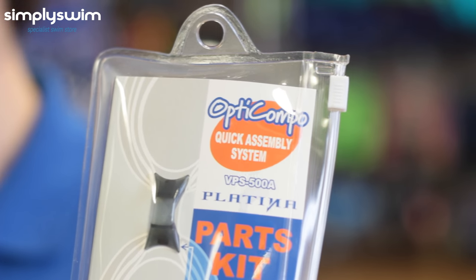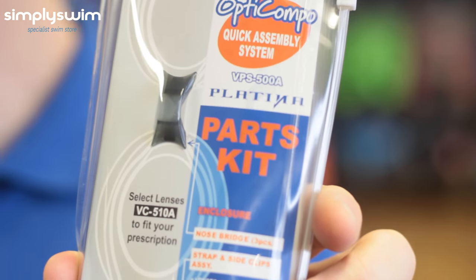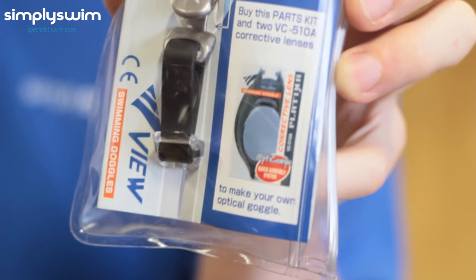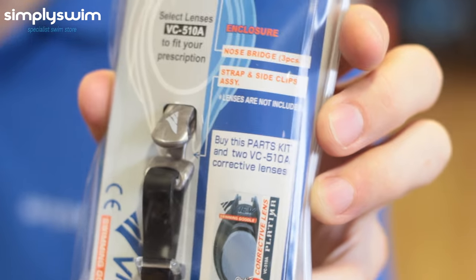Now we have the View Platina VPS 500A. These are optical prescription goggles with 27 diameter lens options. The kit is sold separately and the lenses are purchased individually, but they do come with anti-fog and UV protection.